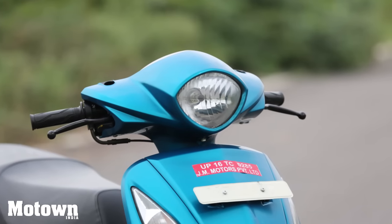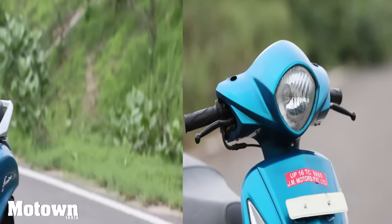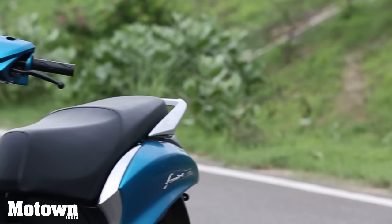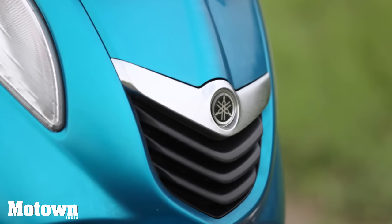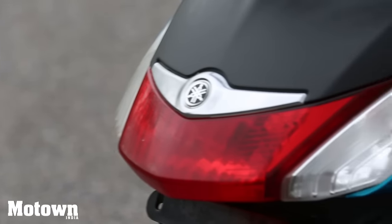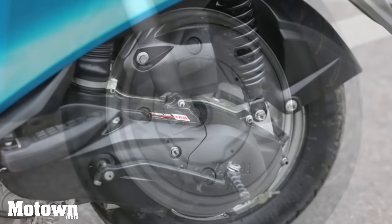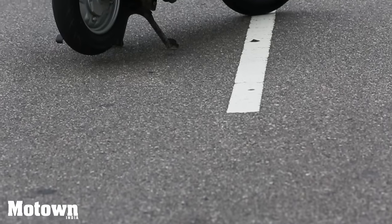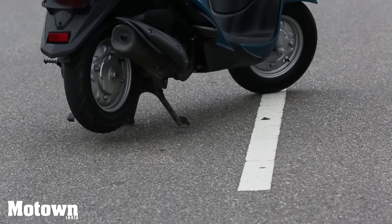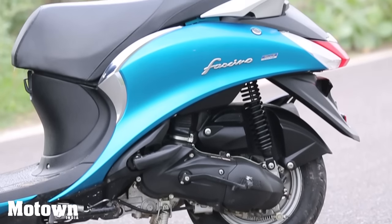The front of the Fasino has edgy styling and a triangular yet round headlamp. It has a sleek side profile and comes with chrome garnishing on the sides. The front and rear feature the Yamaha emblem housed in a chrome finished wing blade. The 90x100 R10 tyres grip the road well and give the scooty an impressive stance. The Fasino has a ground clearance of 128mm and unit swing rear suspension which caters to a smooth, hassle-free ride.